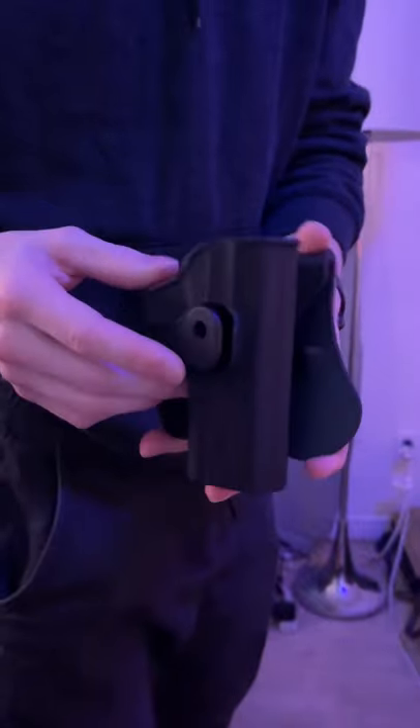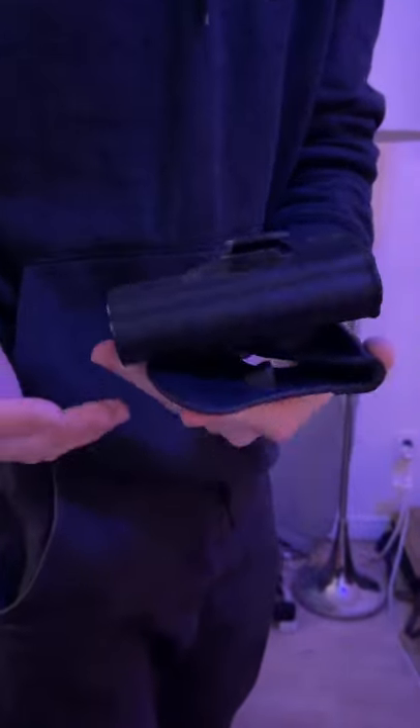Got a tactical holster for a Glock 17, but I want to see, out of all of my guns, how many can actually fit in here.